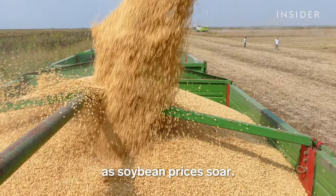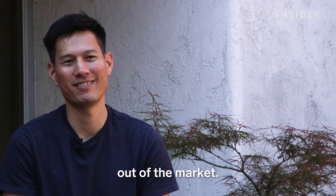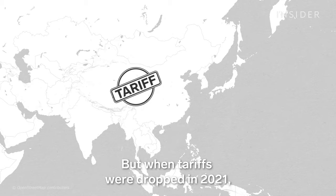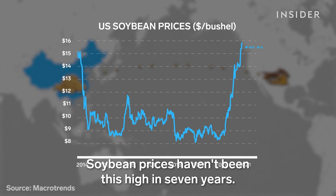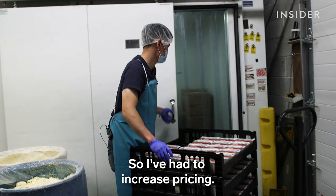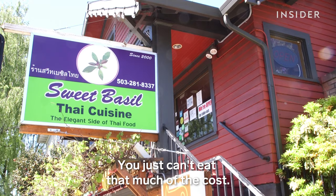The competition is getting harder as soybean prices soar. China is usually one of America's biggest soybean buyers. But in 2019, tariffs on soybeans cornered China out of the market, which helped prices go down because the demand wasn't there. But when tariffs were dropped in 2021, China re-entered the market, scooping up soybeans and causing prices to skyrocket. Soybean prices haven't been this high in seven years — up 40% in the past couple months. So I've had to increase pricing, and I think every tofu manufacturer had to as well. You just can't eat that much of the cost.